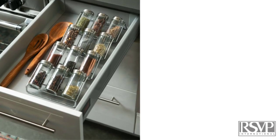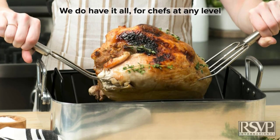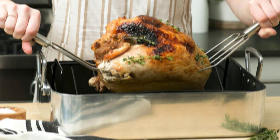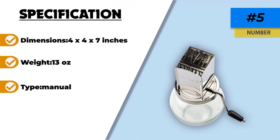A manual hand crank, stainless steel hopper, and a clear jar make up this unit. The hand crank allows you to grind the nuts to the sizes you want easily. Markings on the clear jar let you know when you have enough of what you are making. All these parts are dishwasher safe, making cleanup a breeze for this nut chopper.